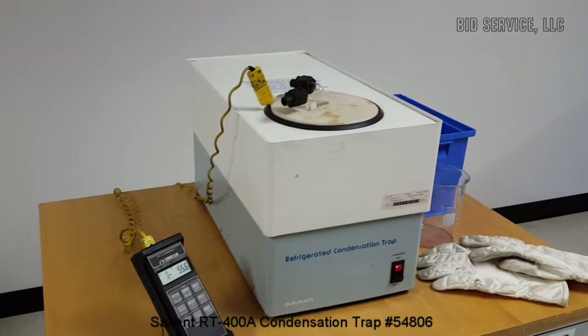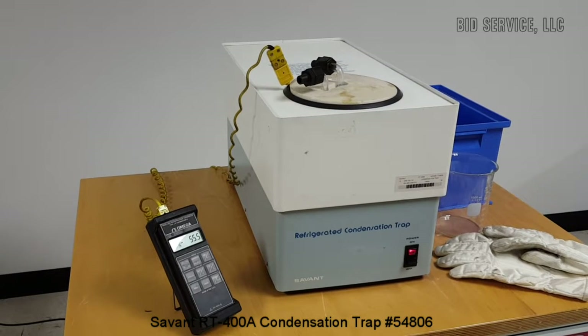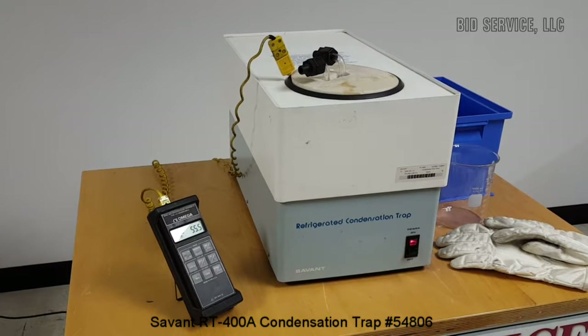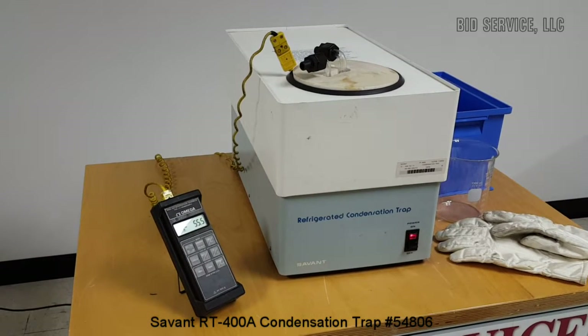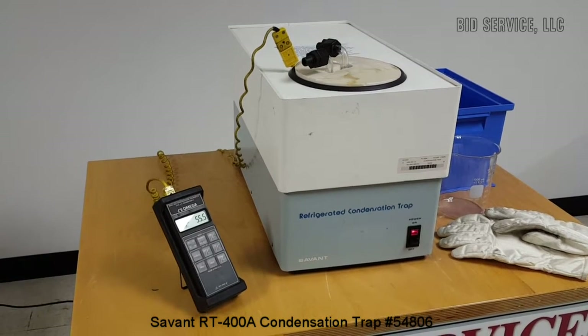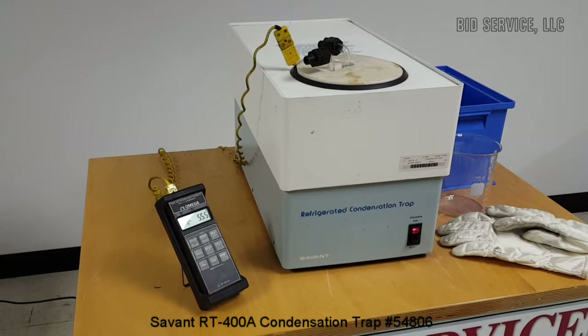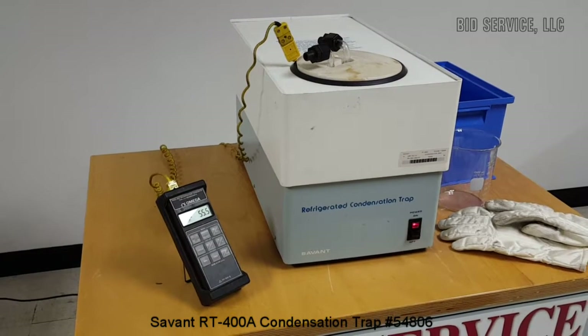This is the Savant RT-40 — the Savant RT-400A refrigerated condensation trap for vacuum concentrators and centrifugal evaporators. The trap temperature is held at minus 60 degrees C, and the glass trap itself has a volume of 4 liters.